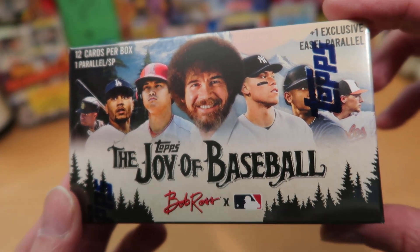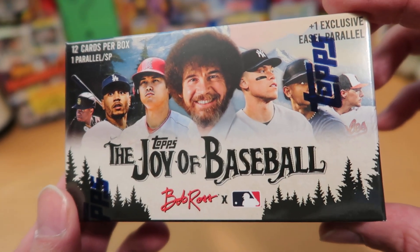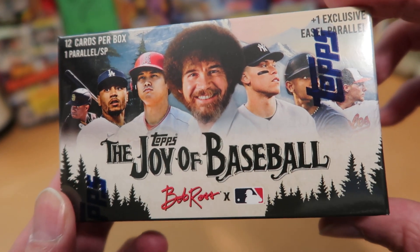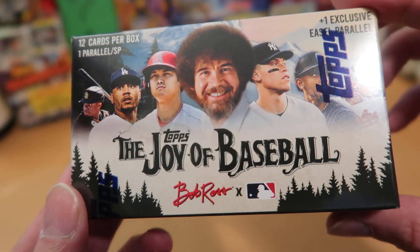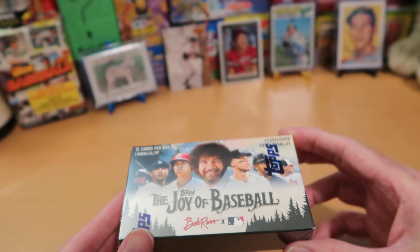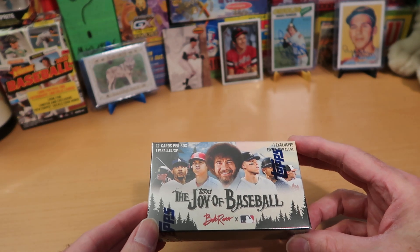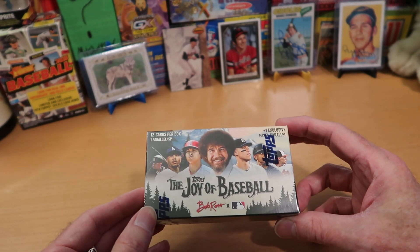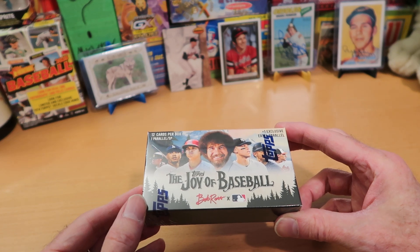It was an online exclusive that you could only get on the Topps website, and it sold out immediately. Apparently there are a lot of people who thought this would be an amazing product and they jumped right on it, so it sold out instantly. We've got this happy little box that we're going to open today and find some baseball cards inside — see what players we pull and how much joy we get out of this Joy of Baseball product, Bob Ross and Major League Baseball.